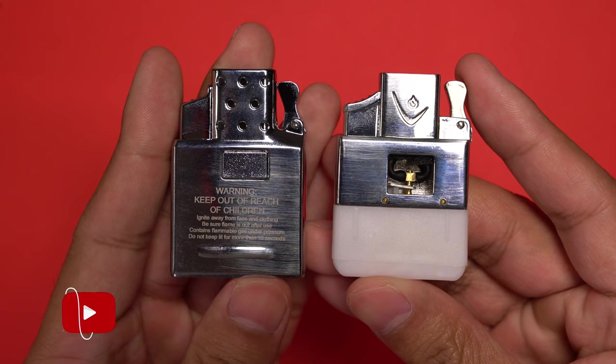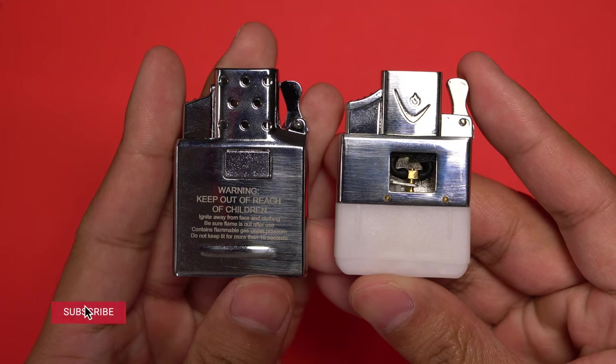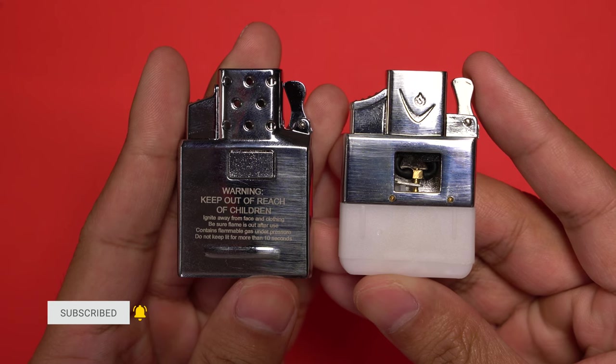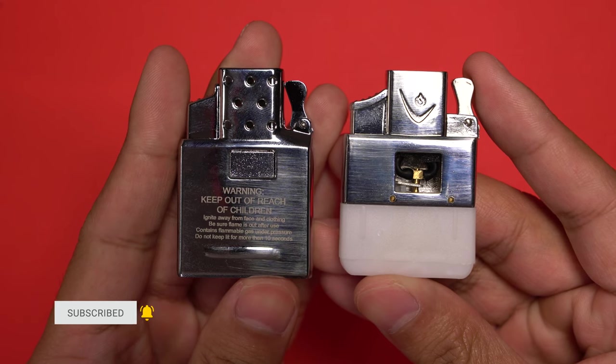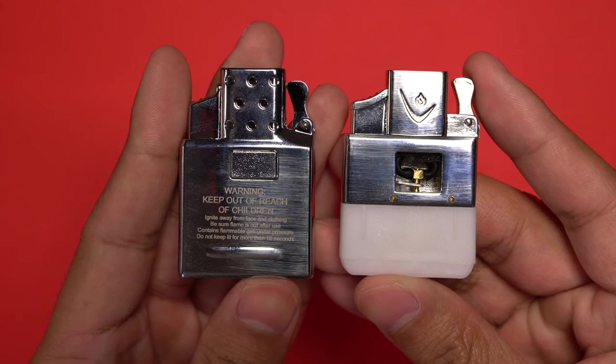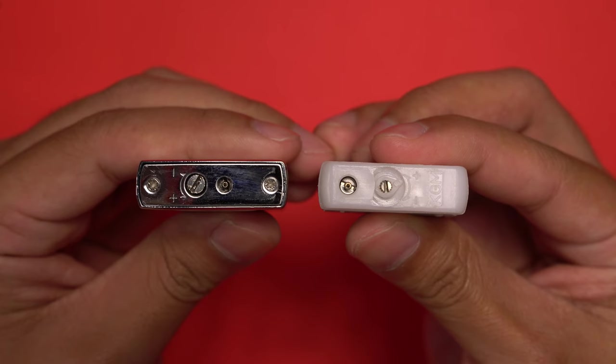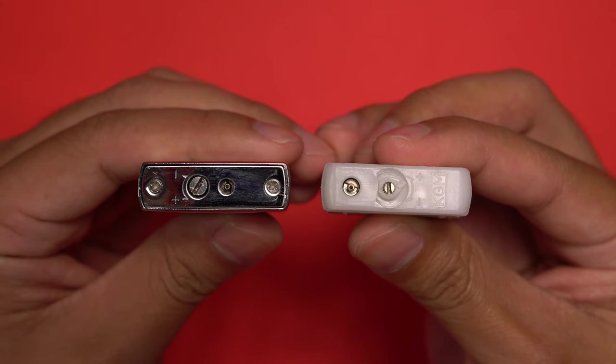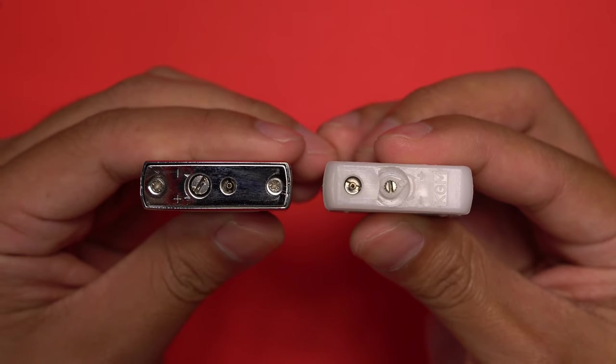The main difference is going to be from the chimney down where the fuel housing is. Right off the bat you can see the Zippo went with an all-metal design whereas the Thunderbird uses a plastic container. Both do the job, but I prefer the fit and finish of the Zippo. Another difference is at the bottom of the inserts, where both have a fuel refill spot and a flame height adjuster.